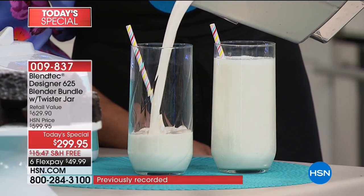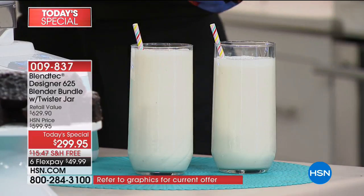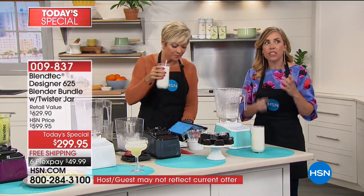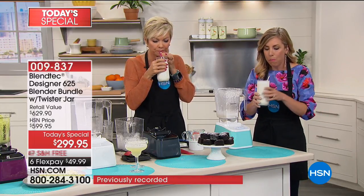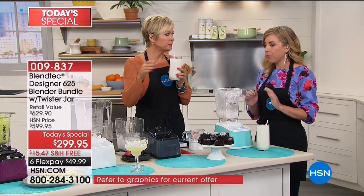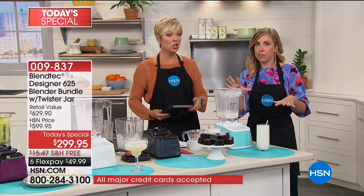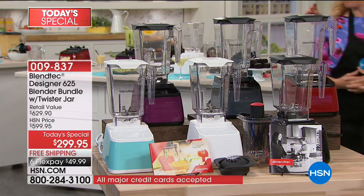You're always going to get those professional results because this is a professional, commercial quality blender. That's why you see this in juice bars, in coffee shops, in restaurants. Doesn't it look so much more delicious, creamy, and fresh? Just almonds and water — no added sodium, no added sugar. How do you get almond milk health? That's it. So we'd definitely love to talk to you — we have all colors right now, and that's the beauty of watching at midnight.